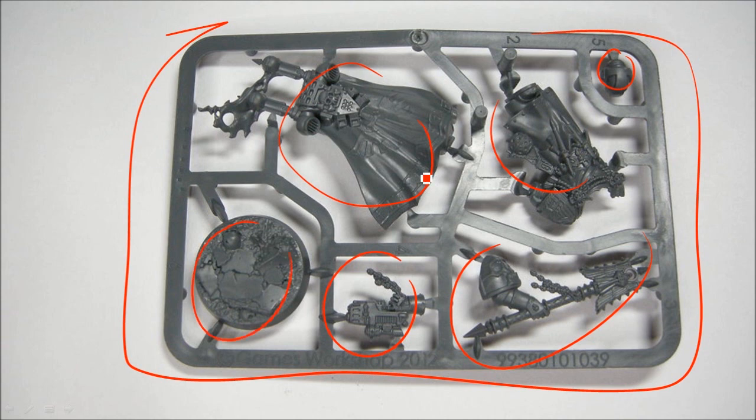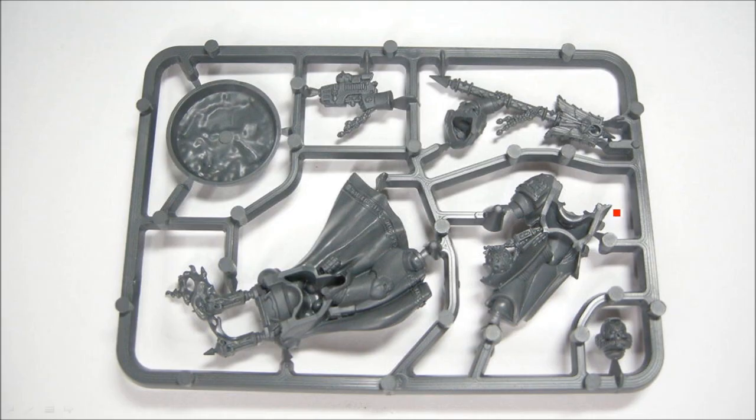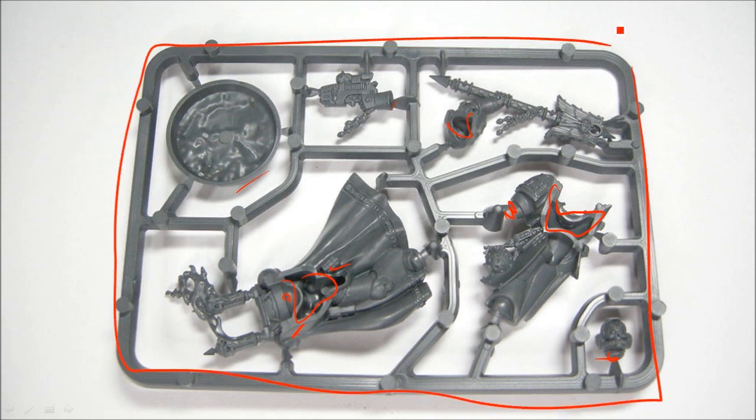You'll also notice that it's not snap-fit, and that'll be more obvious here. This piece is going to mesh in with that, and there are a couple other spots. It all fits together in only one way but it's not snap-fit. This sprue is the same size as the fantasy character sprues that they've been putting out for about a year now.